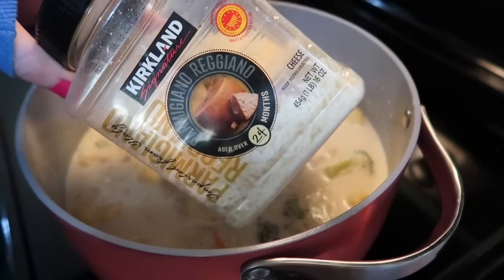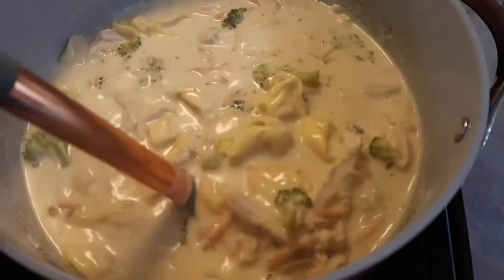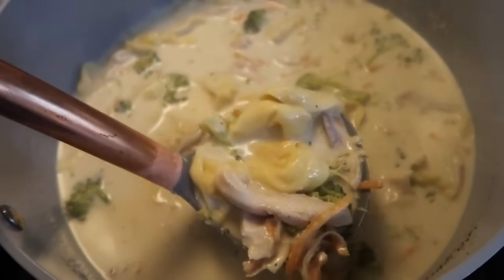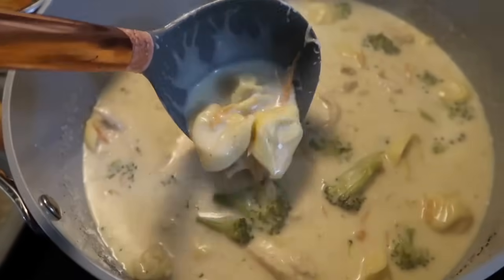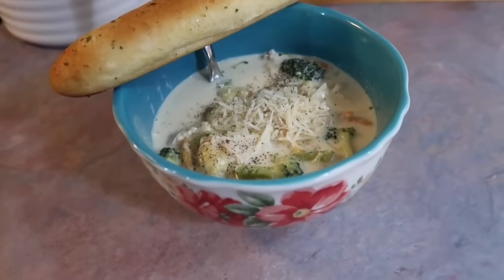Once the chicken was heated through I added in two cups of shredded parmesan cheese — I've been using the one from Costco lately and it's been really handy. As soon as that cheese is melted all throughout, which only takes a couple of minutes, it is ready to be served. I know it does not look like anything spectacular but it was seriously so amazing.